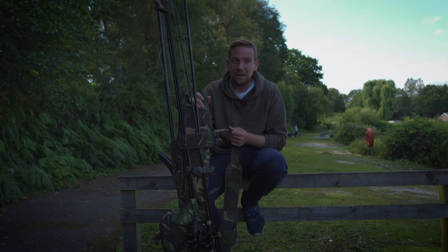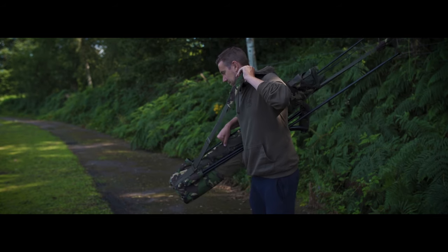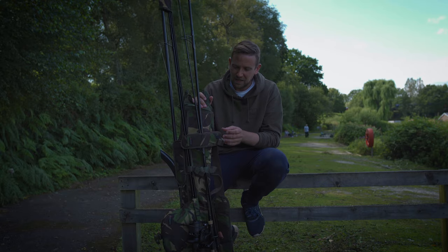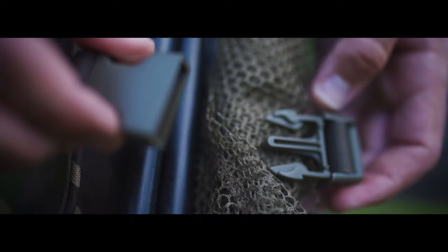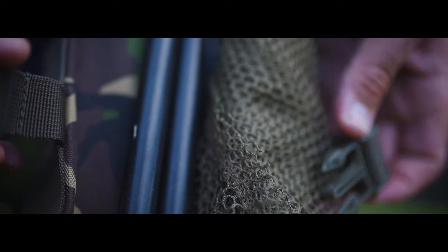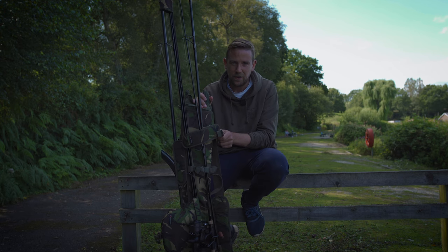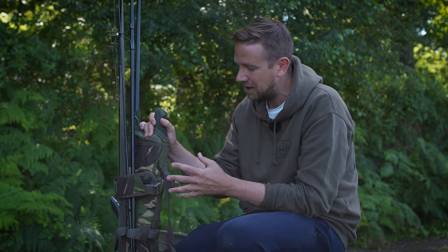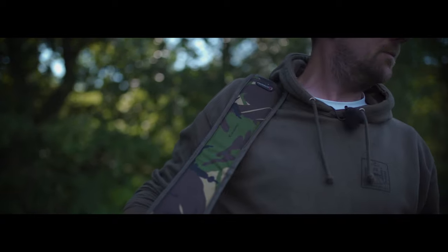This is Spiro, so being built to last is one of their key objectives. We've got their 600D Cordura material, which is really nice to touch and looks the business. You've also got reinforced stitching throughout, and the buckles are something Spiro are really particular about. Having visited their headquarters, I know they're very keen on how they source those buckles — proper nylon military-spec buckles that will last and last. It looks like a quality package, and if you don't like the camo, you can get it in olive green to exactly the same spec.